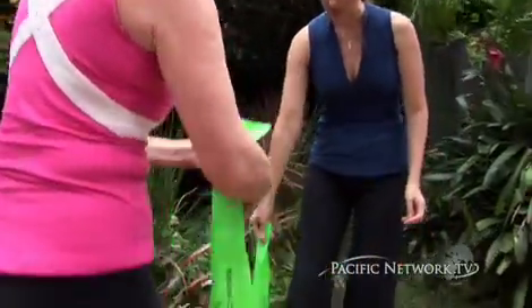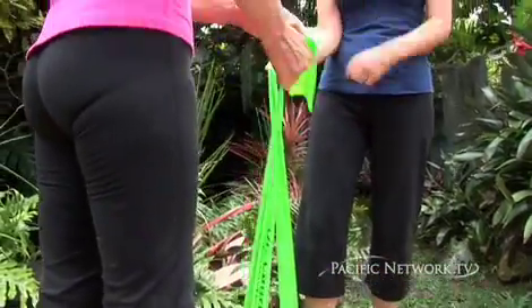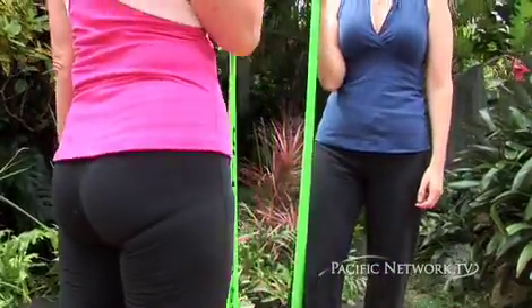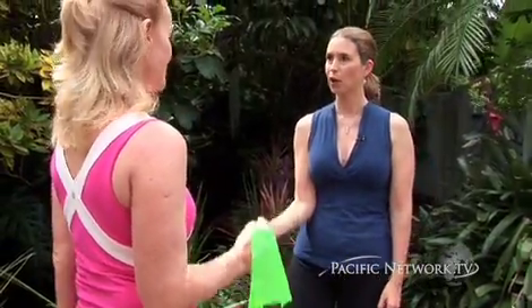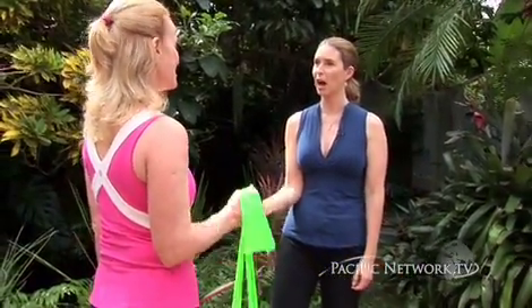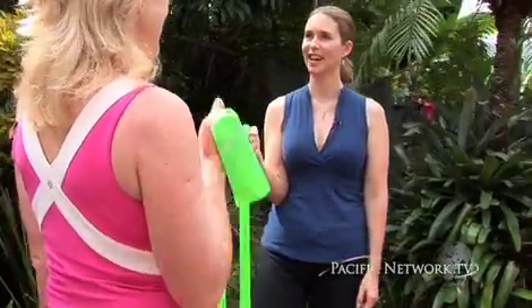Now let's go ahead and do our biceps. You're going to step on one end of the band, have your elbow in by your waist, and go ahead and pull this up. Now you see how your wrist is nice and straight? That's perfect. Go ahead and do one more — take it to the top and pulse: two, three, four, five, six, seven, and eight.